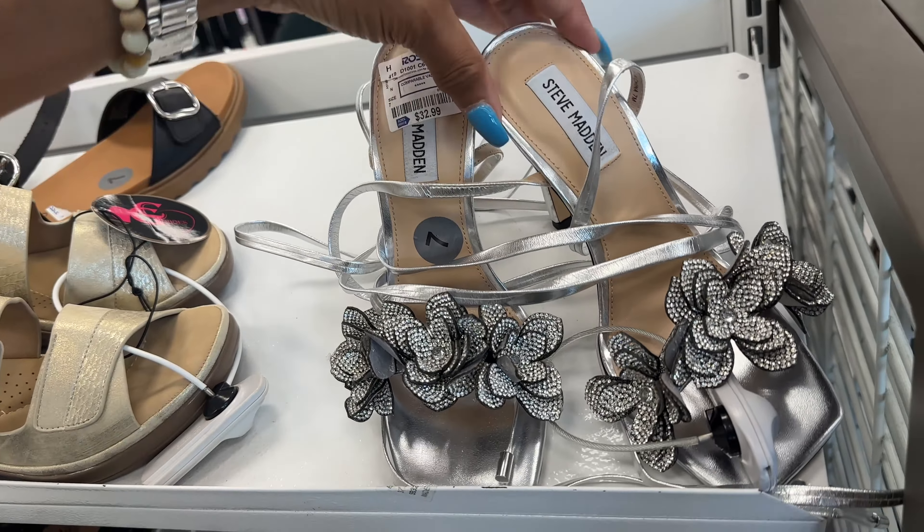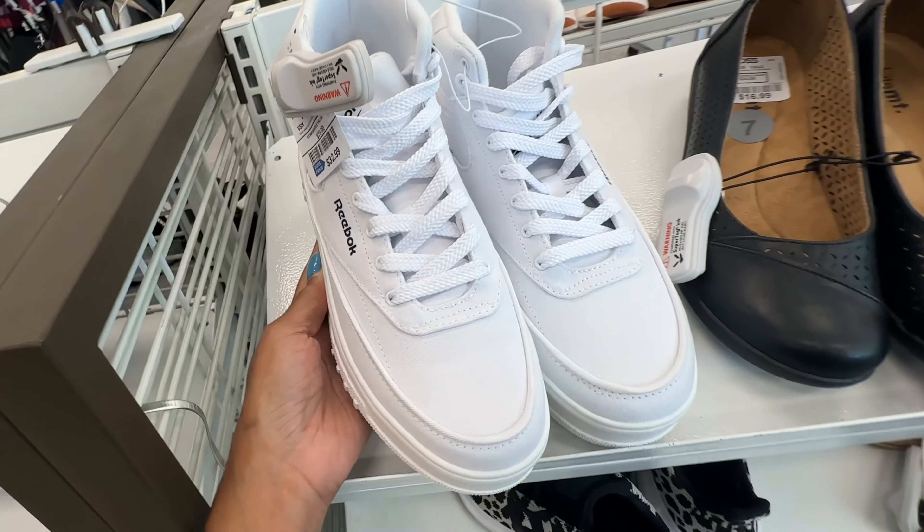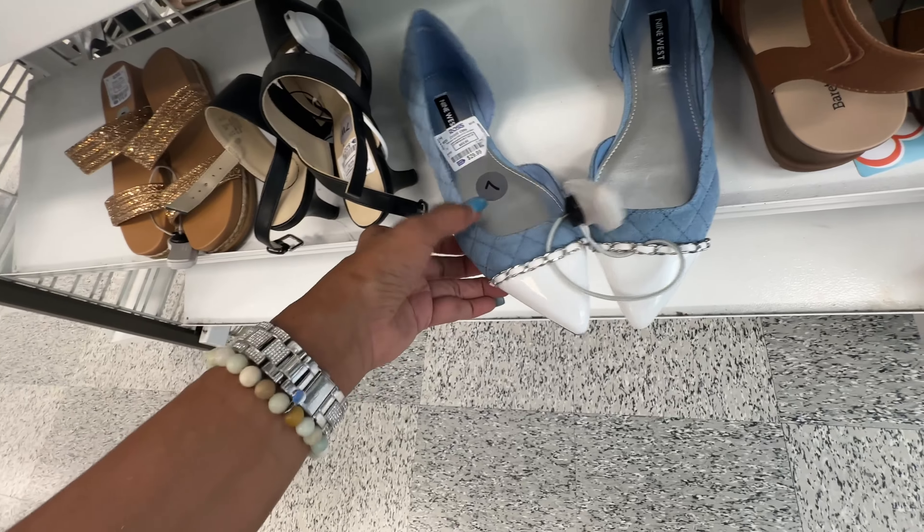This is a Reebok canvas high top — $33. You could dye it, put some design on it, tie-dye it.